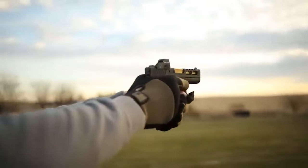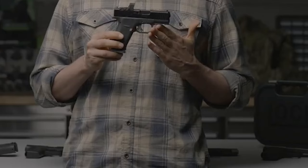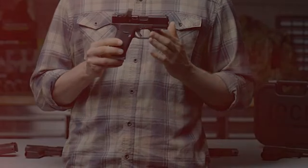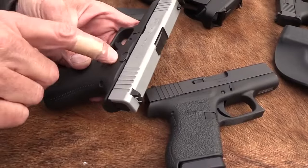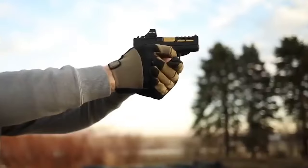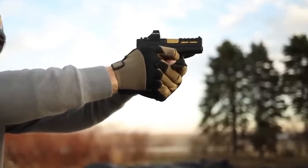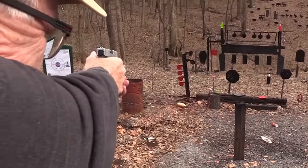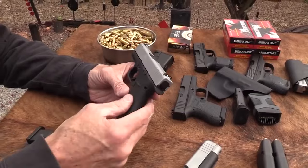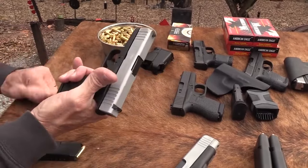The Glock 43X offers a short, easily concealable barrel with a grip that fills the hand. Instead of a two-finger grip, the whole hand can fit on the 43X's big grip, providing more grip, comfort, and control. The trigger press is stiff but short, and it breaks consistently — tactile and audible — and runs reliably. The Glock 43X is compatible with OEM mags, Shield mags, and ETS mags.